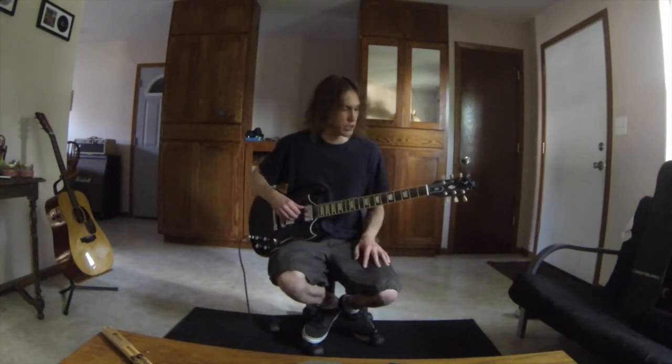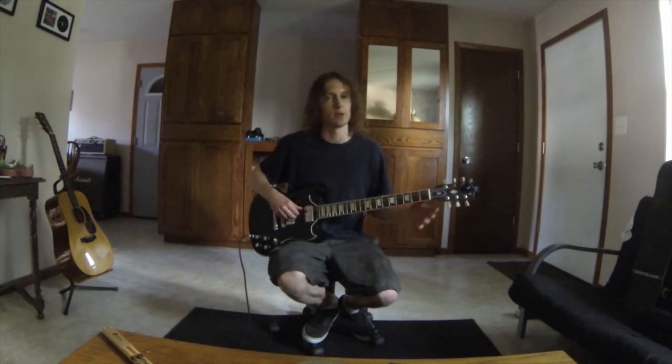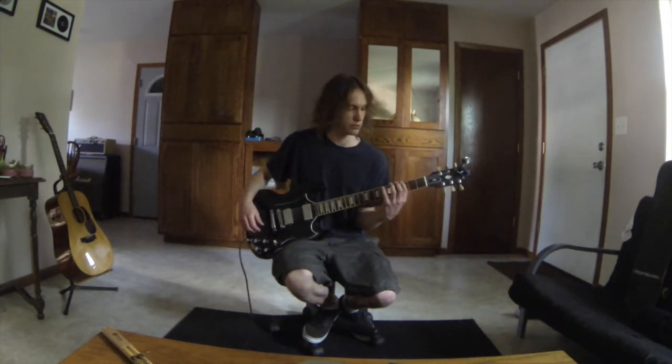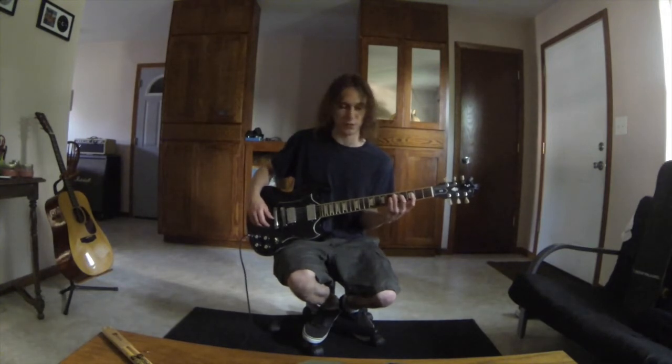So that first one, G minor — the notes to a G minor arpeggio are G, B flat, and D. The left hand is going to start it off with two notes on the sixth string: G, B flat. So that was on the sixth string, frets 3 and 6, and your ring finger is going to tap fret 5 on the fifth string — there's D.